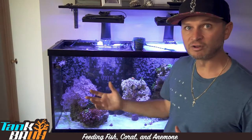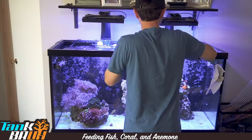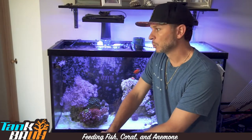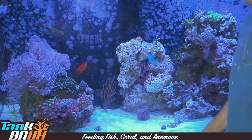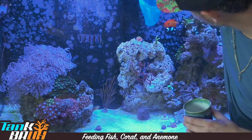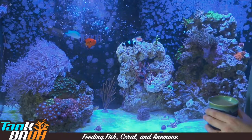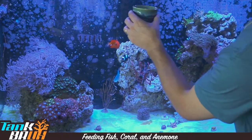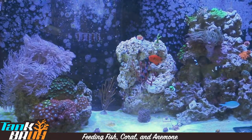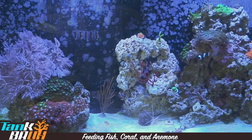We're just going to let that thaw out and then feed them. We'll switch over to feeding the coral a little more in depth. Look at this guy — he's about to get in the net, he doesn't care, he just wants food. I always like to watch and make sure that everybody gets food, because I have some fish in there that are a little bit more fat than others.